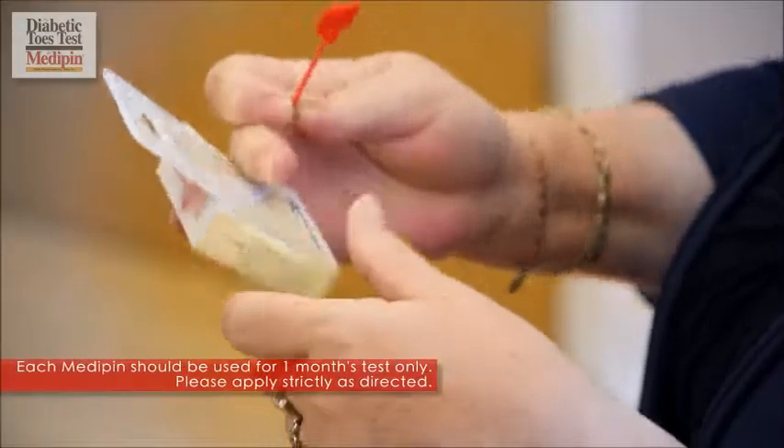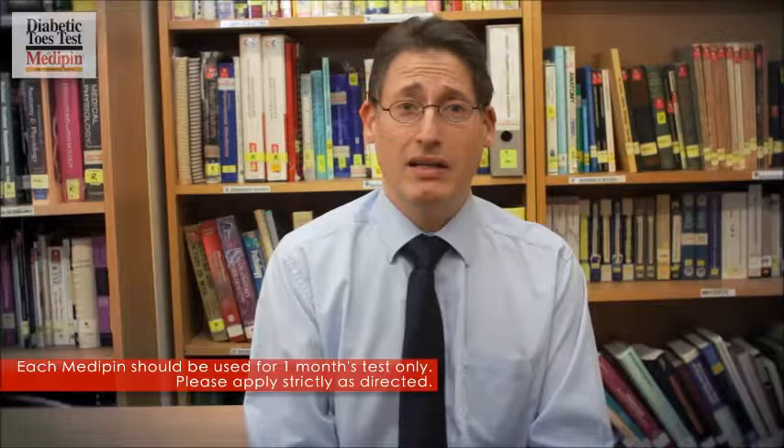Always remember though: don't ever use this test on an open wound or badly damaged skin.